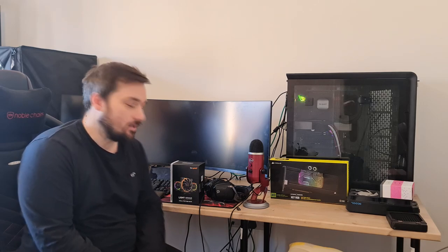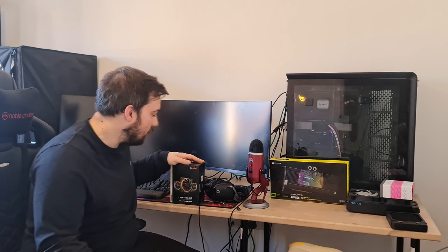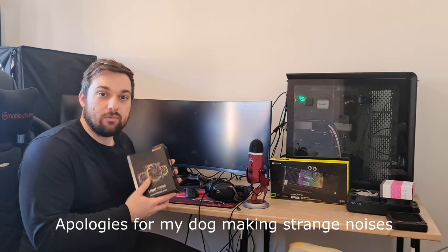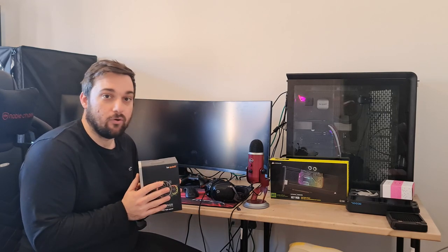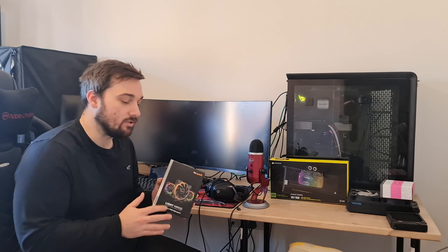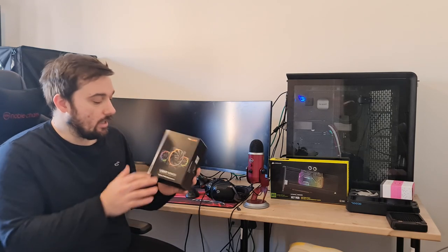Welcome back to Did Reviews. Today I've got some new products from Be Quiet — the Lightwings 120mm PWM high speed fans. These are predominantly for radiator use, though you could use them as case fans. There are also non-high-speed versions meant specifically for case fans.